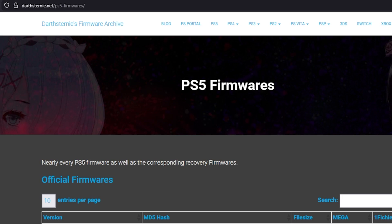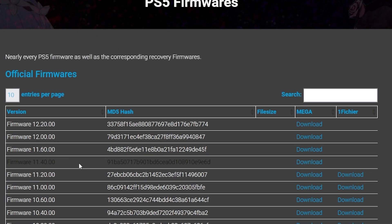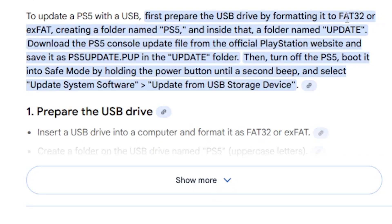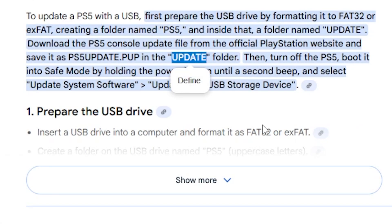The very first thing you'll want to do is come over to this URL — this is all of the official PlayStation 5 firmwares that have been released. The one we want is firmware 10.01, so you can download that via the Mega link or another provider. Once downloaded, take a USB drive, format it in FAT32 or exFAT, create a folder called PS5, then another folder called update, and put the PS5update.pup file into the update folder.